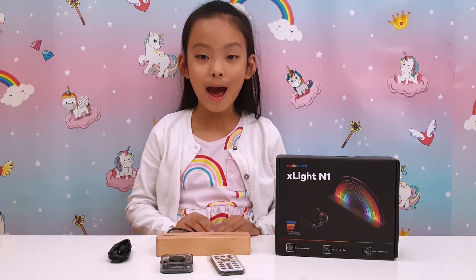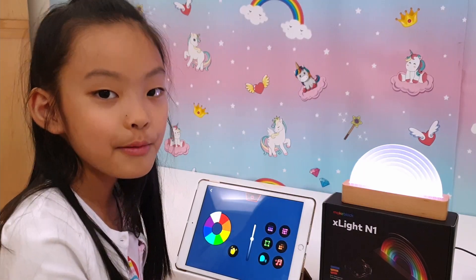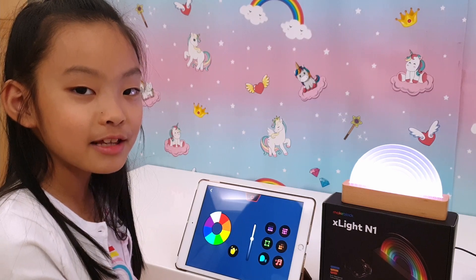I'm going to install the app and then I will show you what to do. This is all new to me too — let's try different things and see what it does. Let's try one of the colours. My favourite colour is purple.